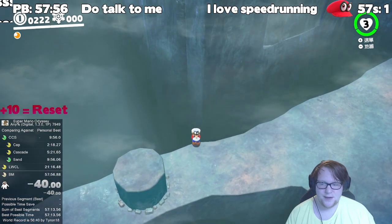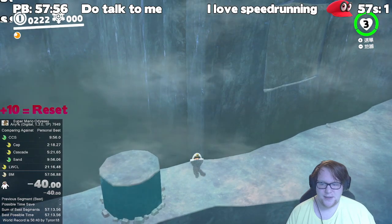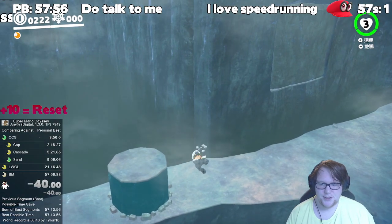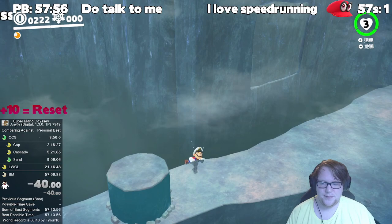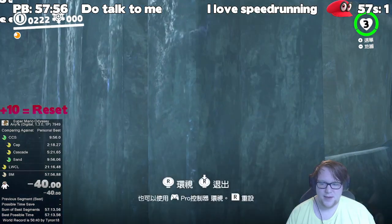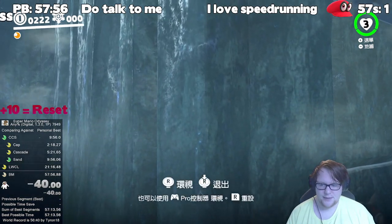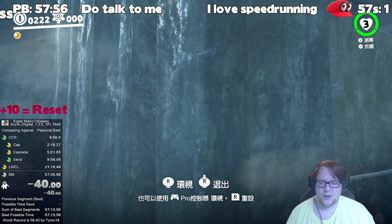Basically you want to be here — that's the ledge grab position. You don't want to be too far to the right like that; you want to be just right here. The second part is the cap bounce and the movement to the wall.